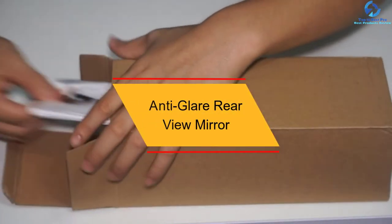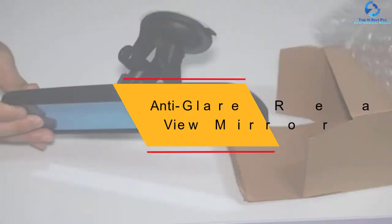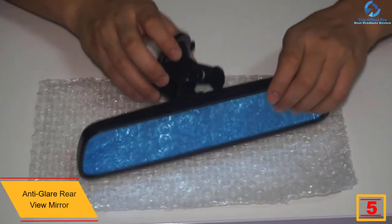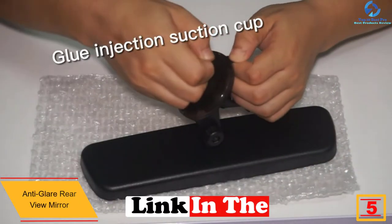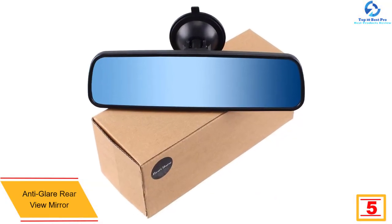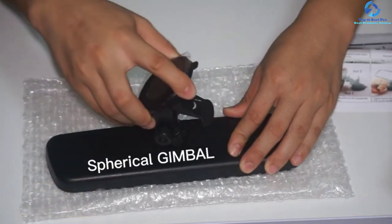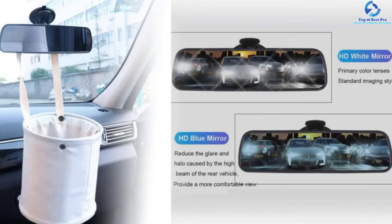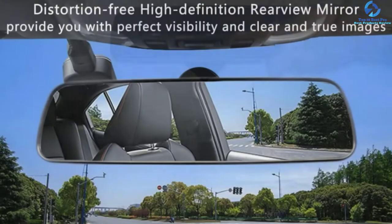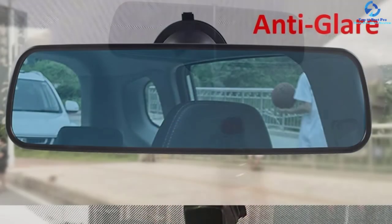At number 5, we have the Anti-Glare Rear View Mirror. It has a large supporting arm that provides you with a 360-degree wide viewing angle and increases your visibility when driving. The mirror features an anti-glare blue mirror that offers you a clear view both day and night. Besides, it is made of tough glass fiber composites that provide you with a quality image without distortion. This mirror is easy to use — you attach it to any non-porous, clean or smooth surface to offer you situational awareness and safety.